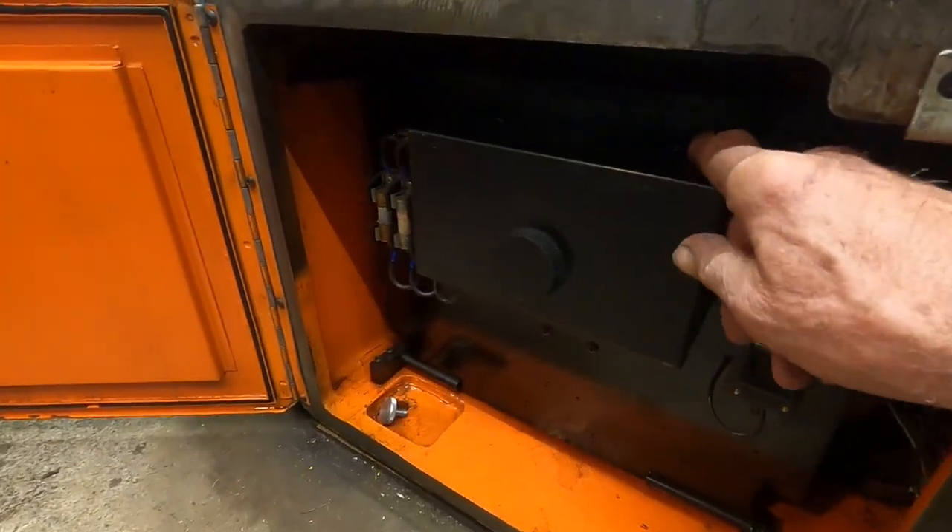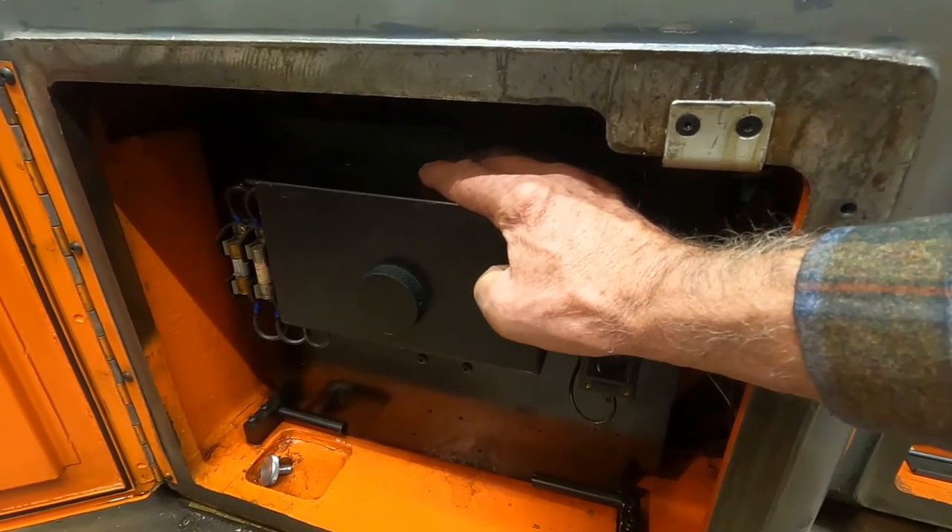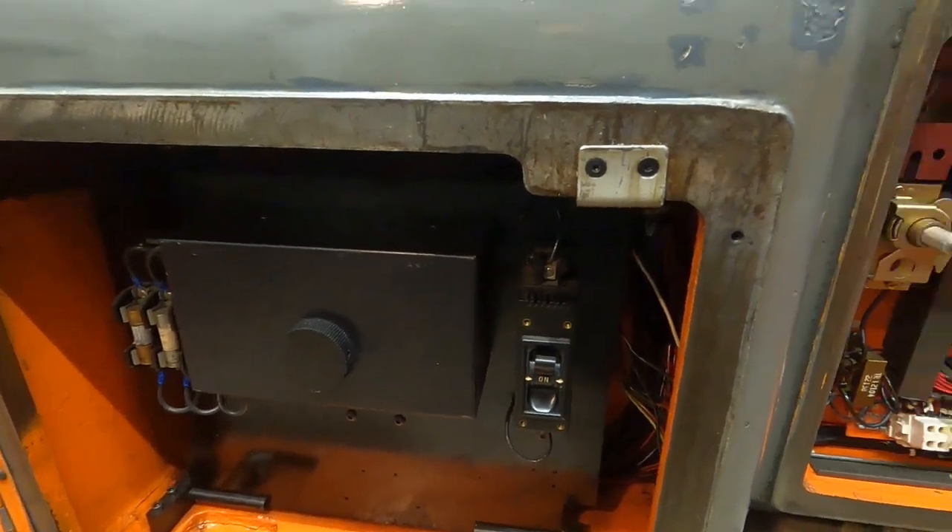There are two diodes in the module in Rectifier 3. The machine takes alternating current from the mains and converts it to direct current by rectifying it with those vacuum tubes — but there's still a 60-cycle pulse in the direct current. The two diodes in Rectifier 3 provide that missing pulse for the sensing of your speed control. Those two diodes get physically hot when you're working the machine, so that's one thing you've got to be careful of.